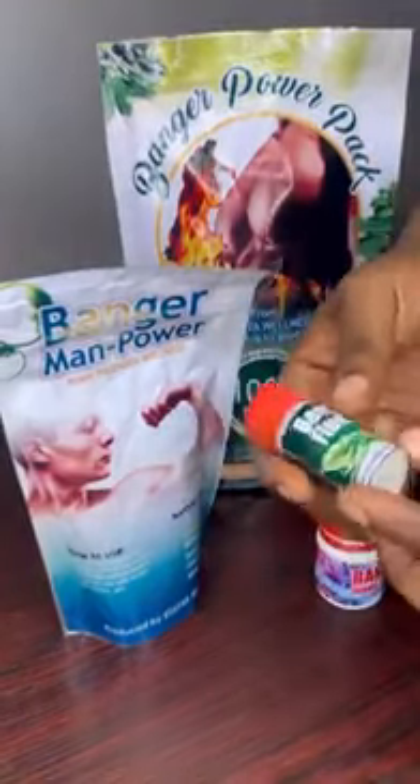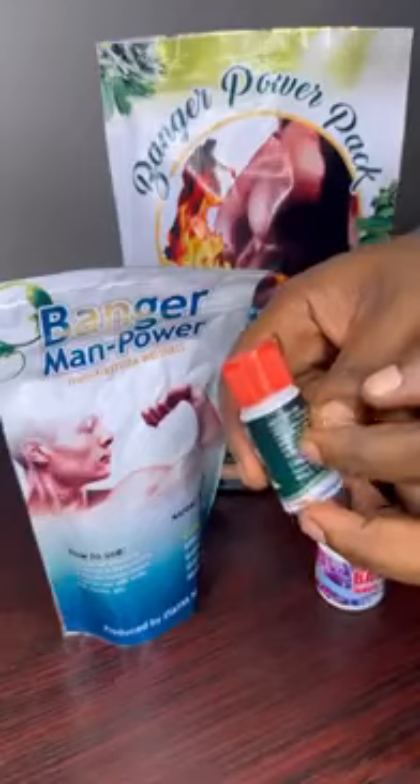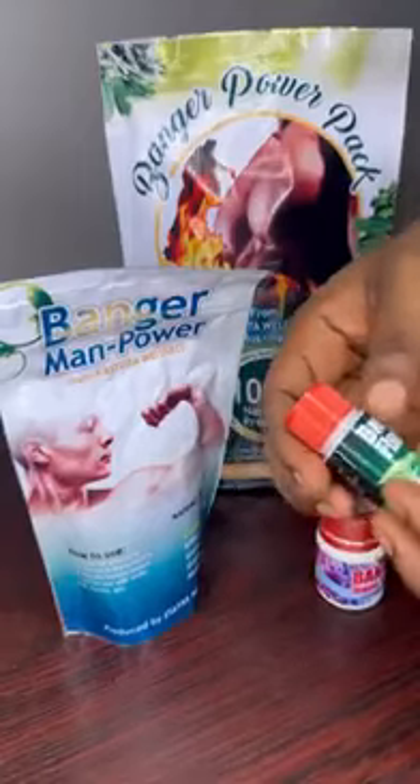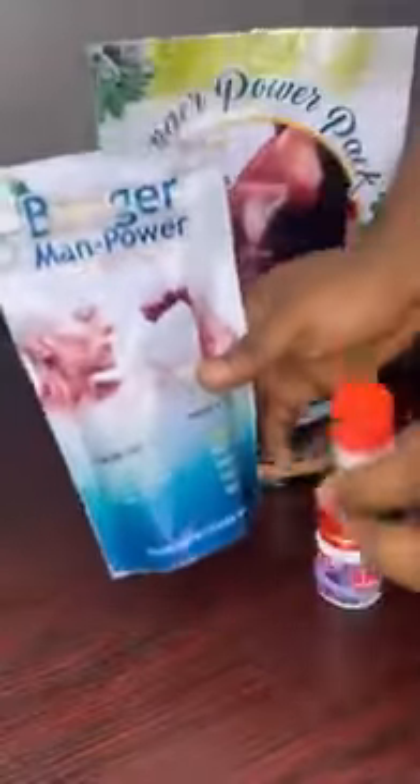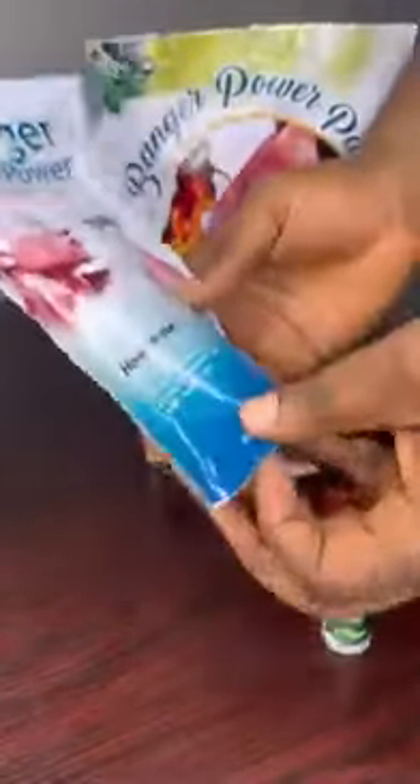This is the first to use, which is the flusher. Use one third of this per day, before using the manpower — a day before using the manpower.